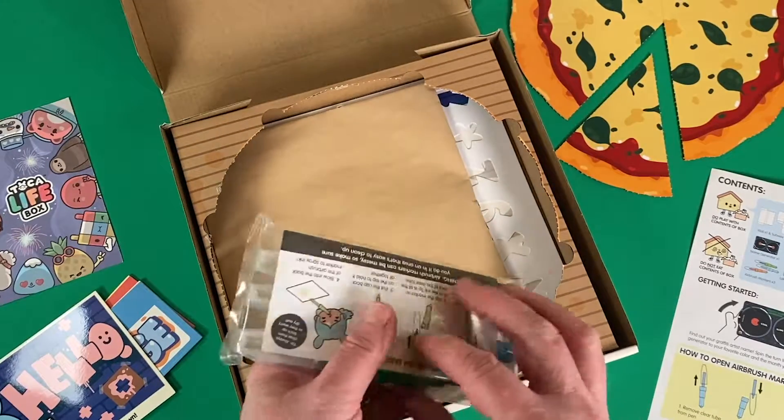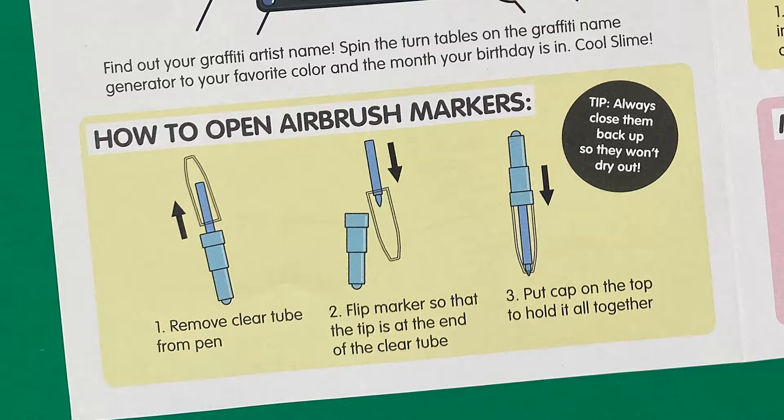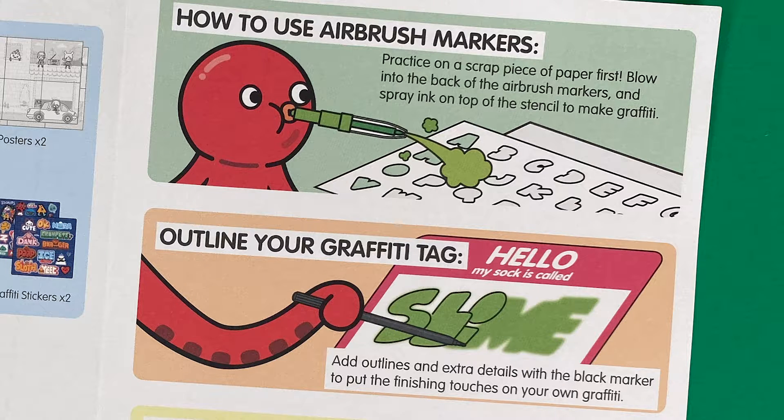What are these? Well, they're airbrush markers and these are really cool. You reassemble them into a tube and then blow through the end of them to create sort of a spray paint effect.